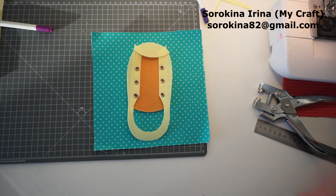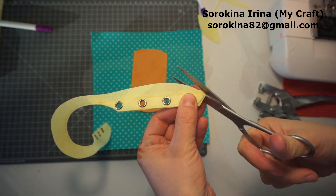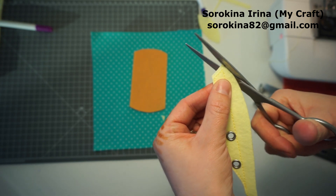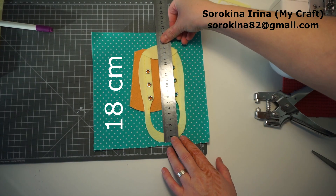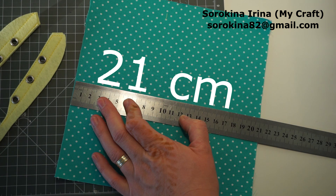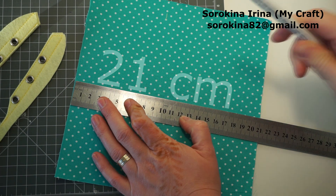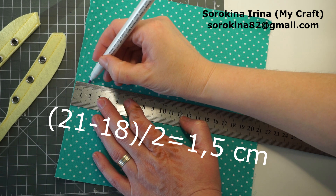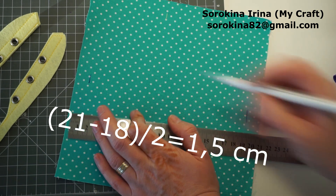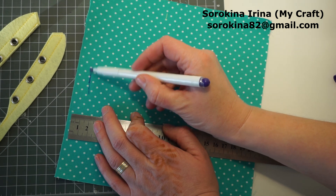Now we are going to gather all pieces on the page. The most important now is to measure all your pieces, the shoe and the page, because it has to be exactly in the center.